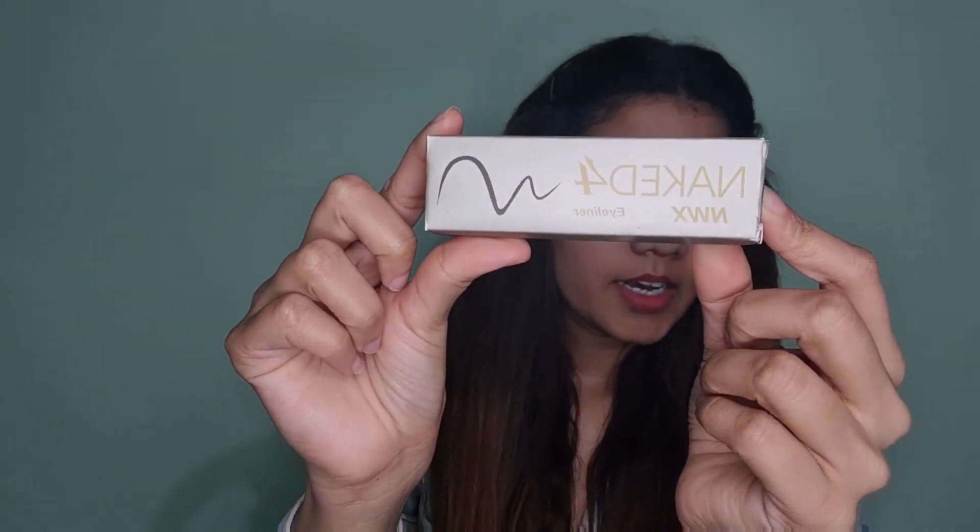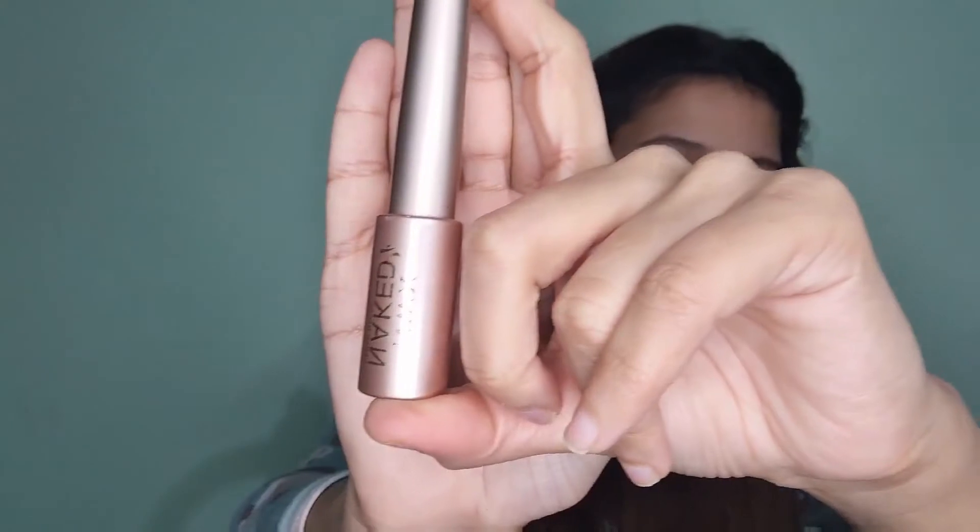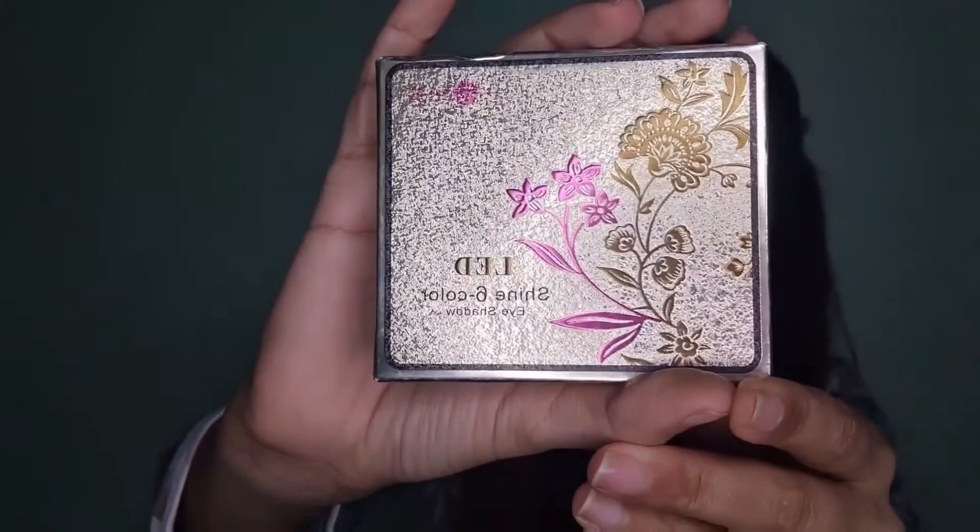The second item is a Naked eyeliner — nice. The next thing we have is an eyeshadow kit, an eyeshadow palette. This is a Chinese product — I'm not sure of the brand — it's the Edity Shine six-color eyeshadow.